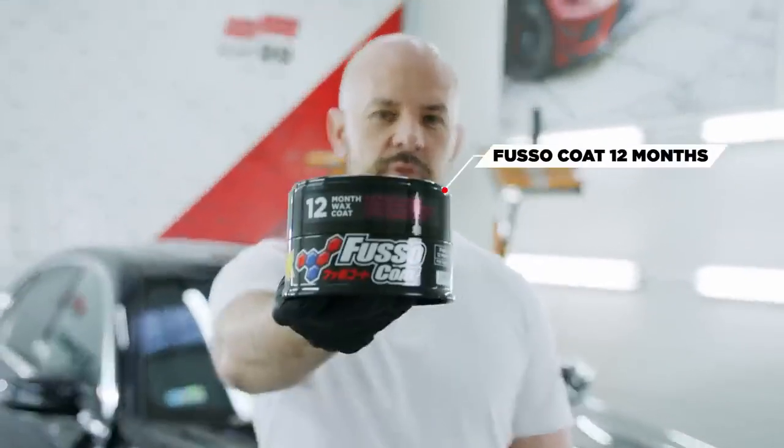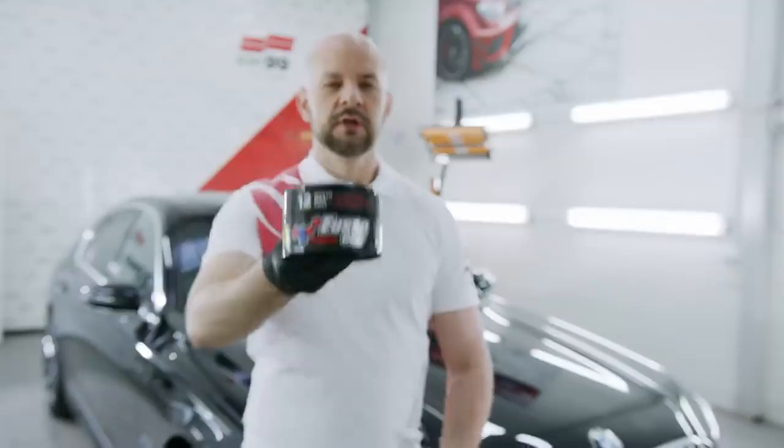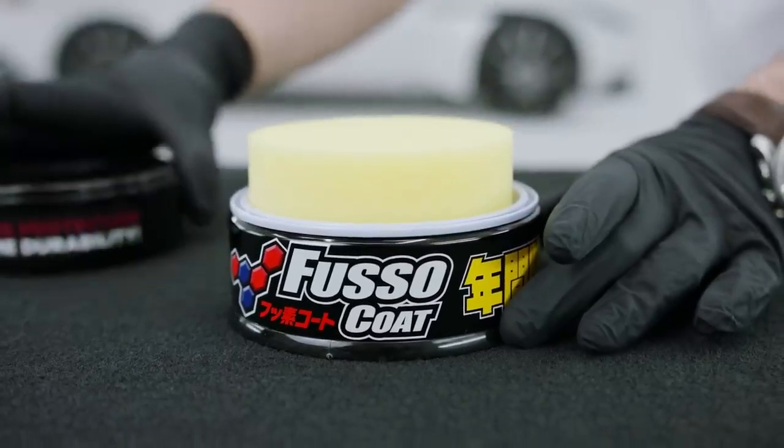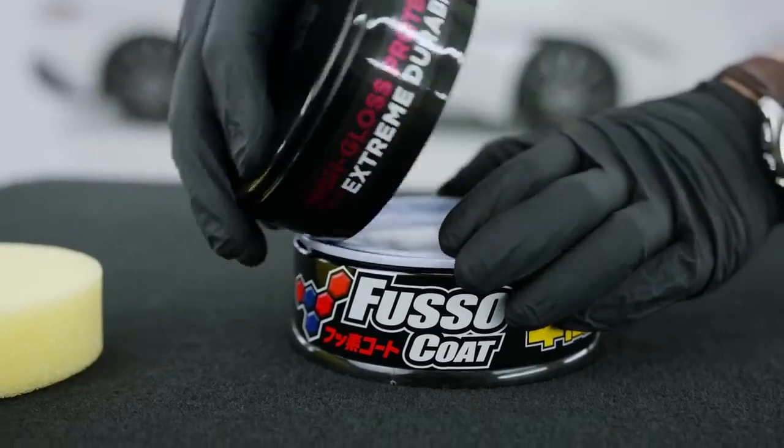Hi! Today we will show you how to work with our legendary Soft 99 wax FusoCold 12 months. Chosen by hundreds of thousands of customers, FusoCold is an absolute bestseller. Let's see what it can do.